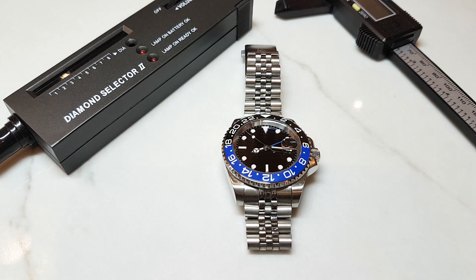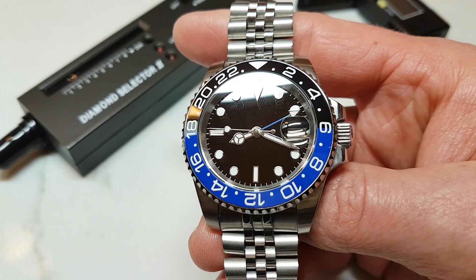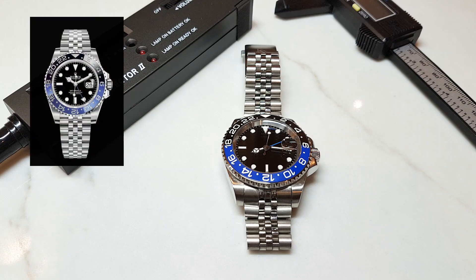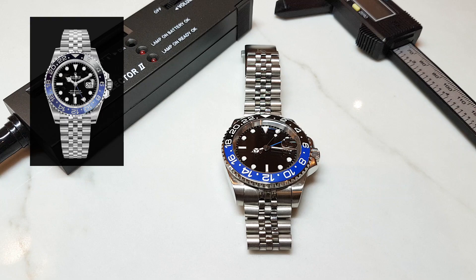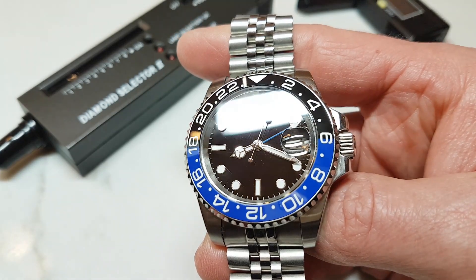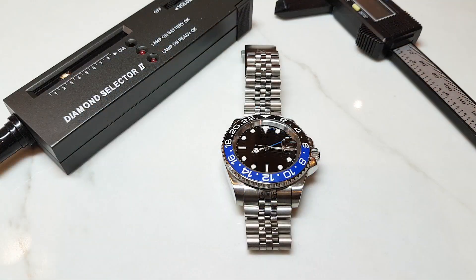Hello and welcome back to the channel. Are you looking for a solid GMT watch that looks way more expensive than it really is, which also is a homage to the famous Rolex GMT Master II and can be purchased for under 80 US dollars? Well, I think I have an almost perfect candidate for such a watch here. It is Parnis GMT. I purchased this watch a few months ago and after spending some time with it I think I'm now ready for an in-depth review.